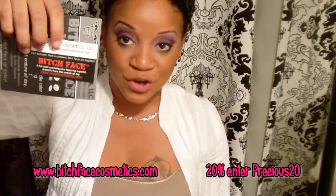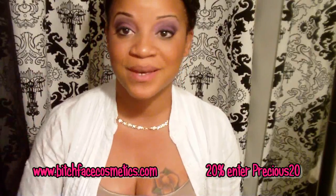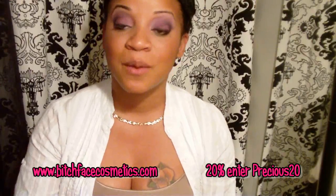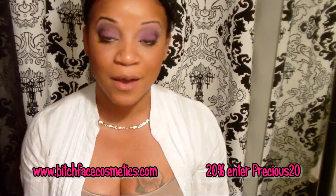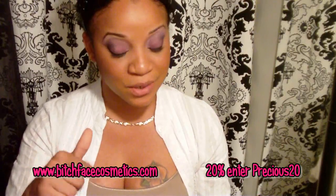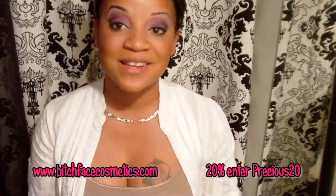They do have other products but I can't speak for those since I haven't tried them. What I can tell you is the shipping was wonderful, customer service was great, and the products — I was pleasantly surprised; I didn't know they were going to be that pigmented. I will personally purchase from this company again using the 20% off.